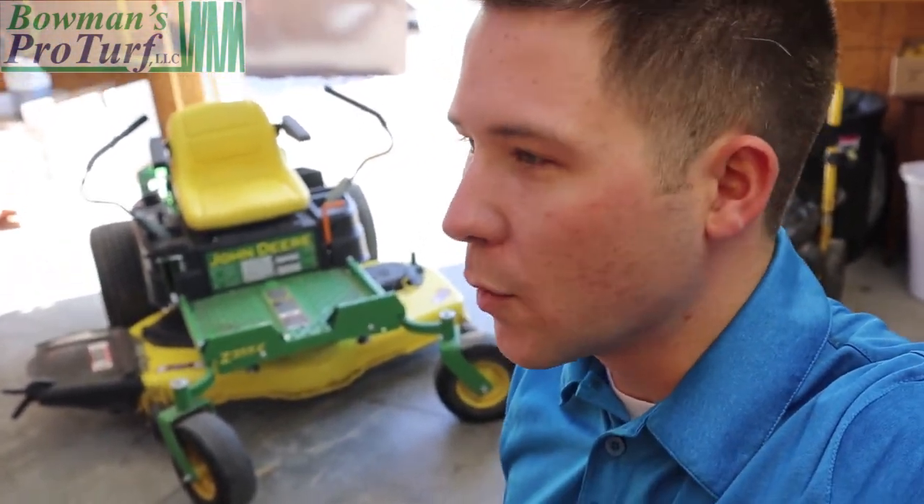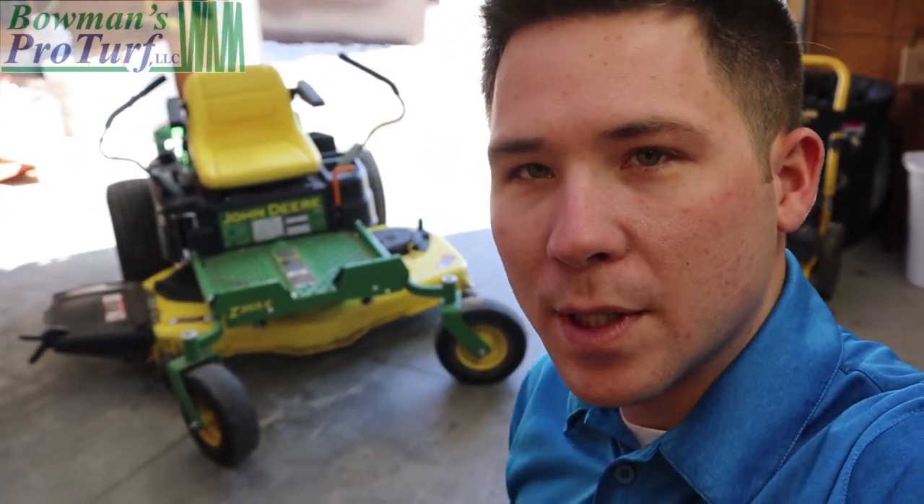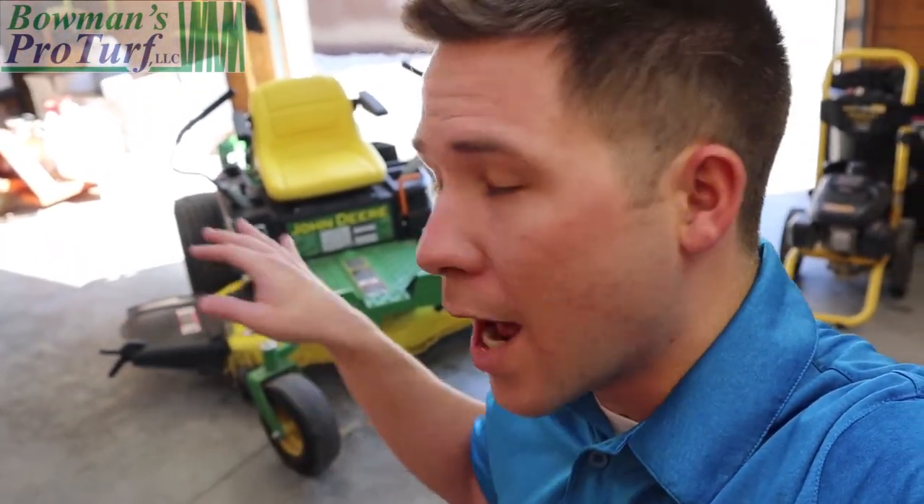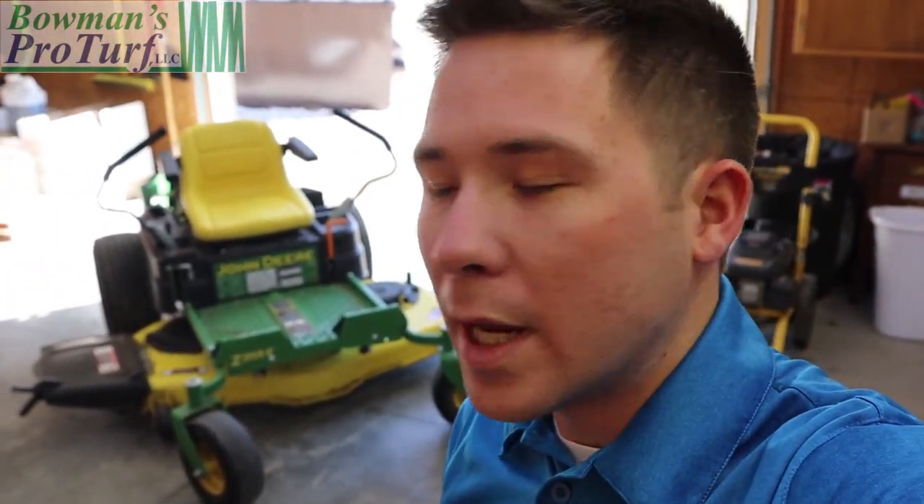I don't typically like to do a lot of work on Sunday. Megan and I have our routine — go to church in the morning, always go out to Sunday lunch, and then we kind of relax the rest of the day. But I always spend a couple of minutes out in the shop on a Sunday afternoon straightening things up, making sure we have everything ready to go for the upcoming week.